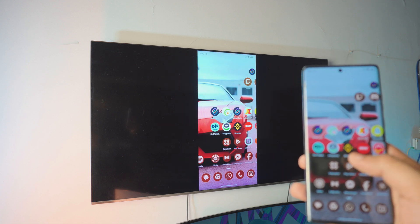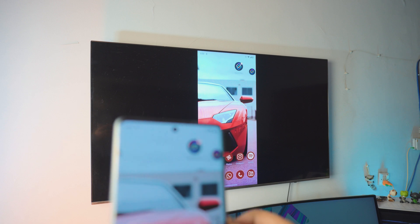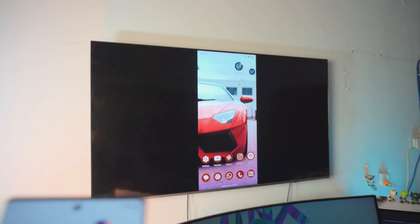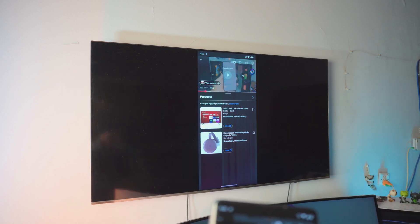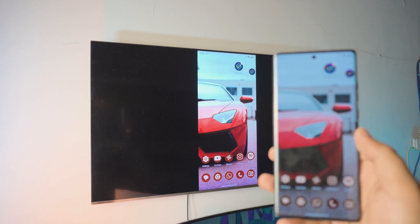Let me click on Mirror Display — we are connected and the display is being mirrored right now. It's awesome. The audio will be coming from the TV. Let me open YouTube as an example — and you can see, the audio is coming from the TV, which is awesome.